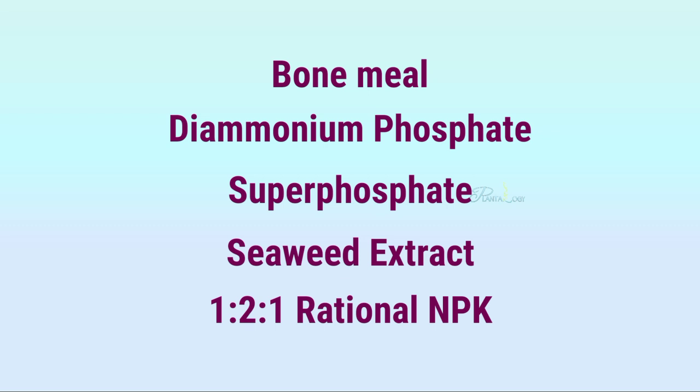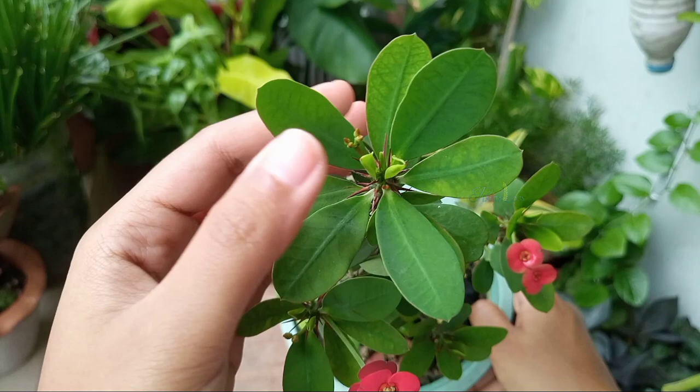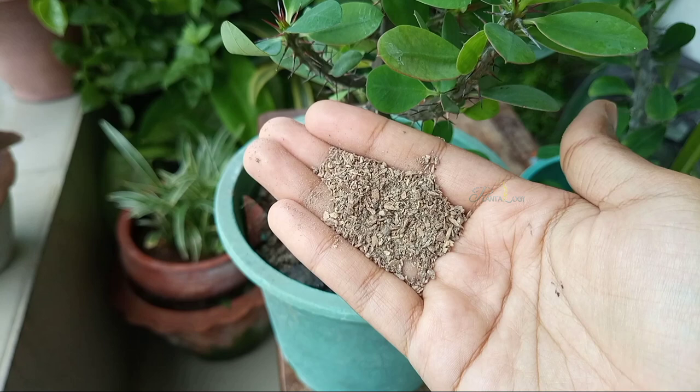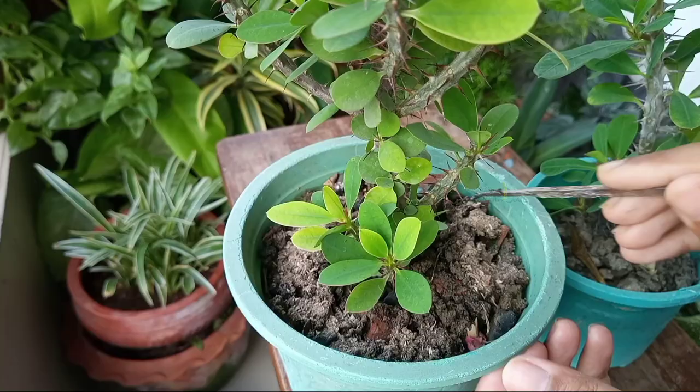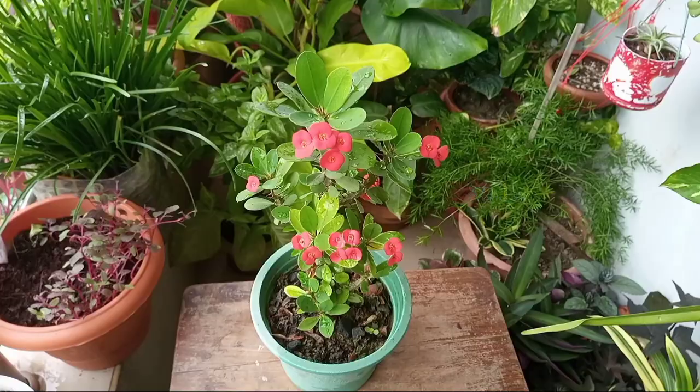How much to apply depends on the fertilizer type, plant age, and pot size. However, I use bone meal — for this four-inch pot I use half a teaspoon of bone meal once every month. But last two months I did not apply any fertilizer, only changed the location of my plant, and it's doing great. There are some other care tips to maintain your crown of thorns and turn it into a healthy plant.